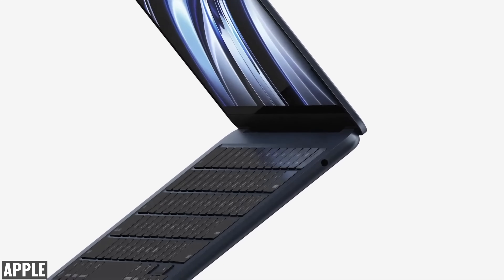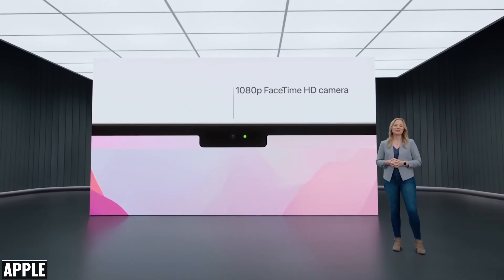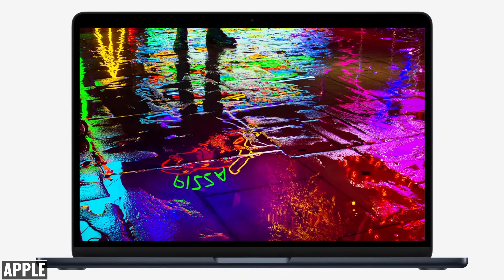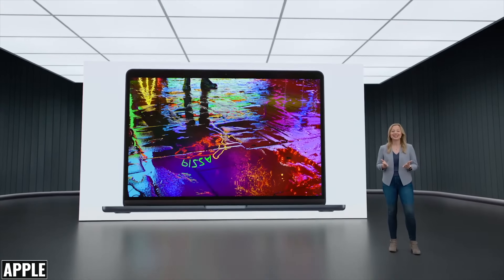The bezels have been reduced with the M2 MacBook Air, but we do get a notch just like the 14 and 16 inch MacBook Pro. This notch houses the new camera module, which I'll get to in a minute. The new display is also a 10-bit display with support for 1 billion colors, so photos and videos will have more accurate color reproduction.